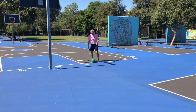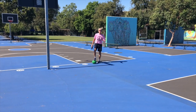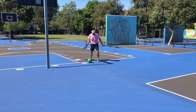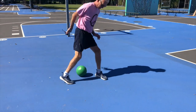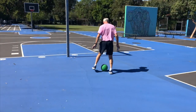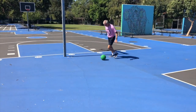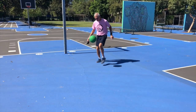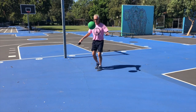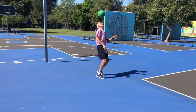Hey Coach Marty, what are you doing? I'm dribbling the soccer ball, which is basically pushing the ball — I'm using force to push the soccer ball. Also, now I'm juggling the ball, pushing the ball up with my body.